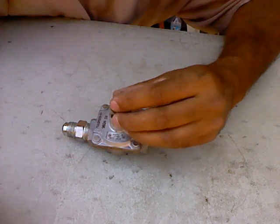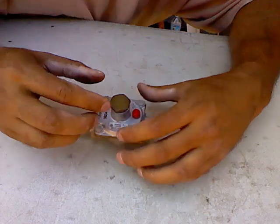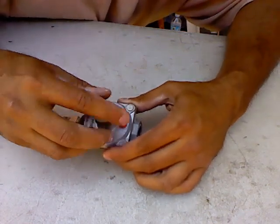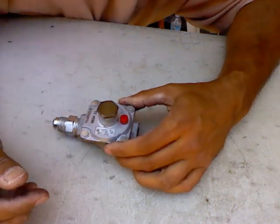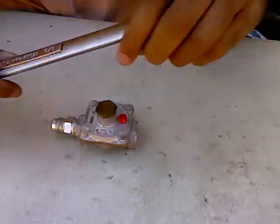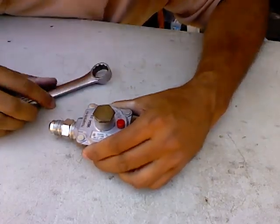All I have to do is put it back into the unit. It goes in and fits right on top of that spring, putting extra pressure on that spring to regulate it even more. Because LP — liquid propane — is a higher pressure gas than natural gas. Then I just tighten this up and it's all done.